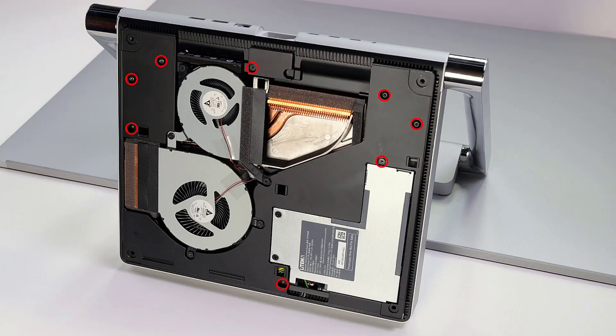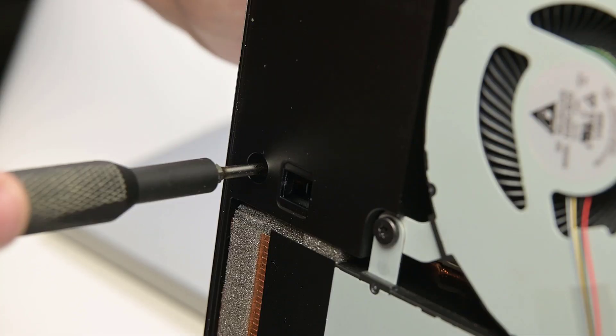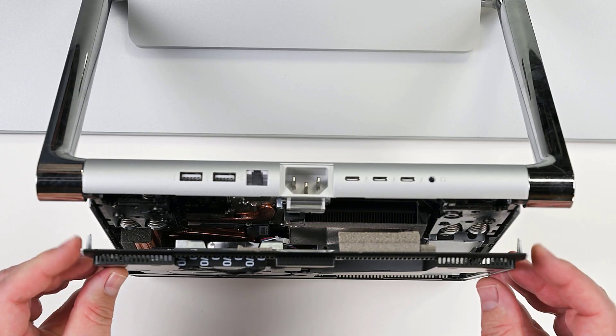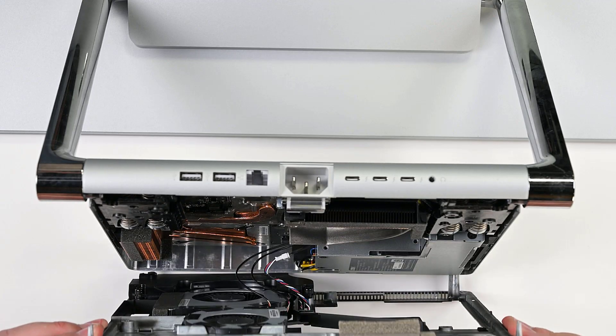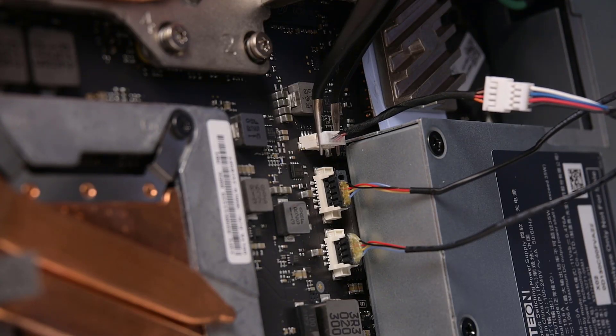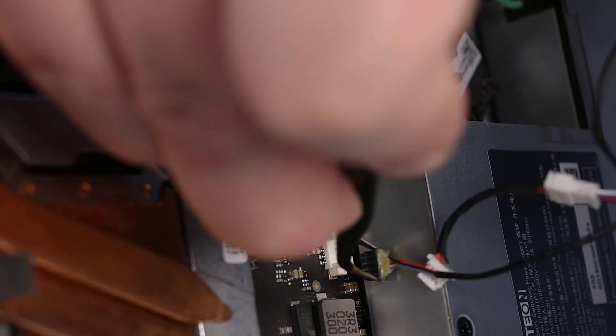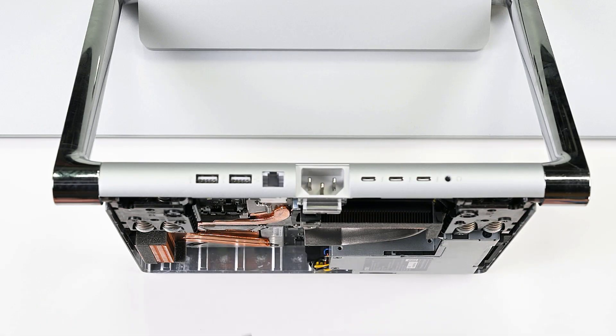There are eight T8 Torx screws securing the fan cover. Remove those, and then open the fan cover about 45 degrees. While holding the fan cover open, gently reach in and disconnect the two fan cables and speaker cable from the motherboard. The fan cover can now lift off.